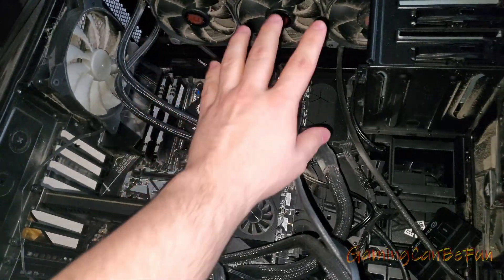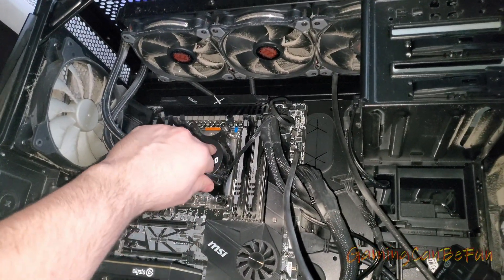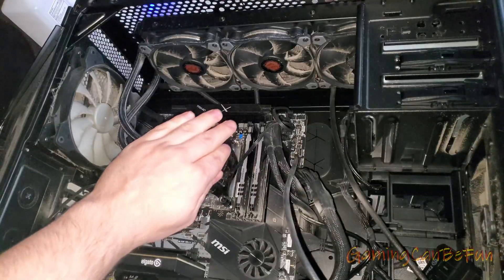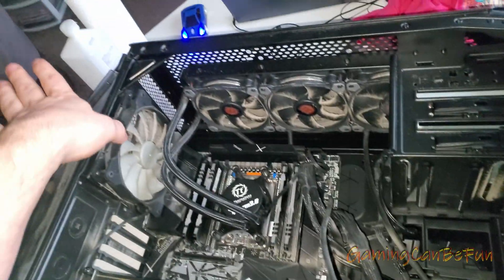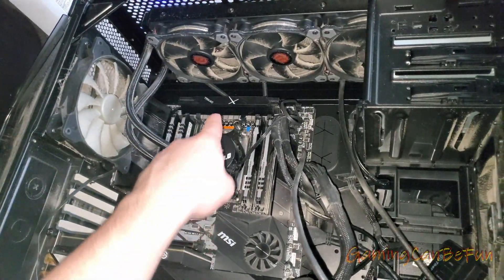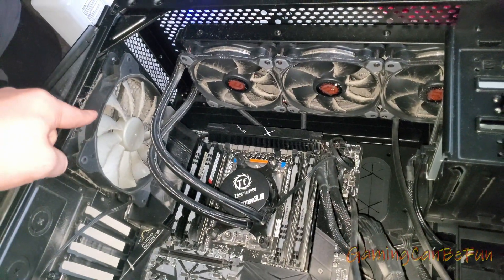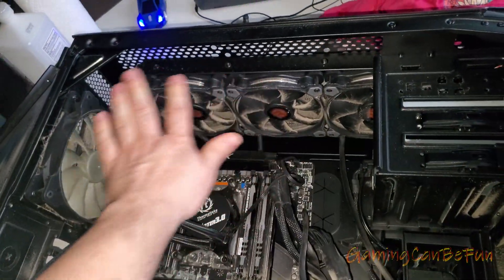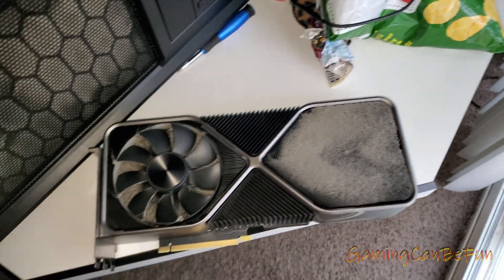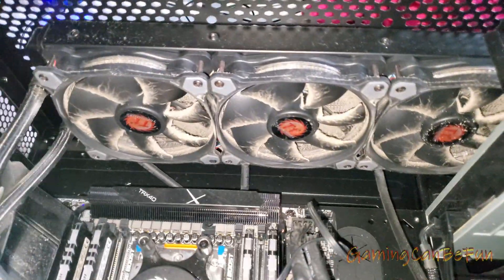If it's starting to get too hot — for example if you Bitcoin mine with your processor and it pushes the temperature to the maximum — then it's time to reapply new thermal paste. Whether you have a liquid CPU cooler or just a regular CPU fan, you'll need to remove it from the processor, use a paper towel and rubbing alcohol to remove the old thermal paste, then reapply new thermal paste and put the cooler back on.